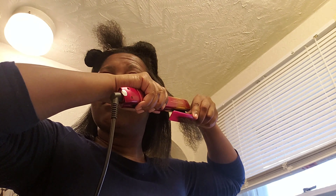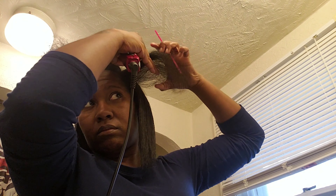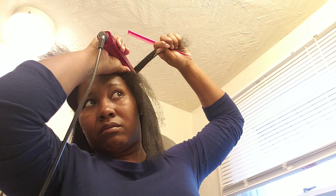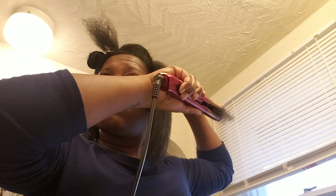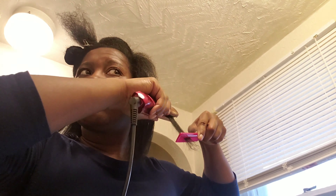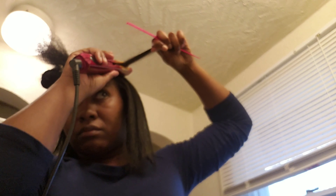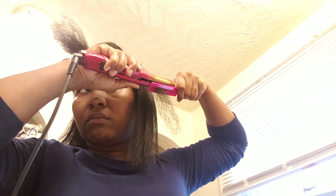If you have a decent flat iron you should be good. You also want to make sure that if the piece is too large for your flat iron, go ahead and split that section into two like I did, so the hair is positioned correctly on the flat iron for the best results. Don't put a whole bunch of hair onto the flat iron with hair sticking out of the hot plate because your hair will not be straight.